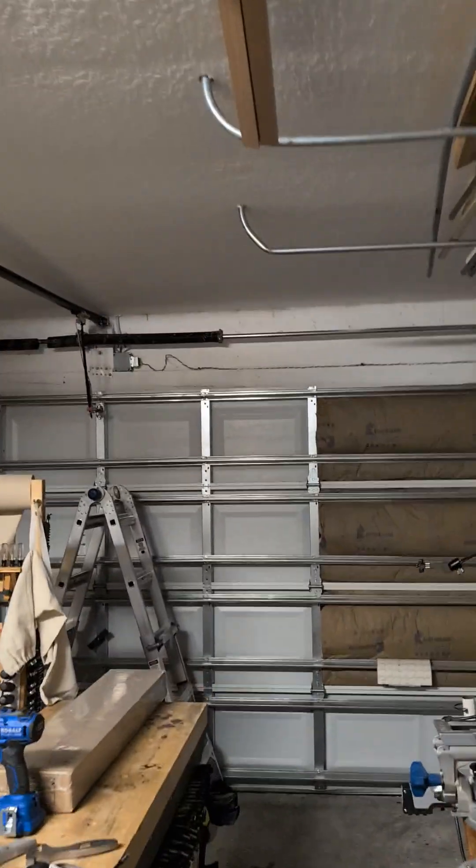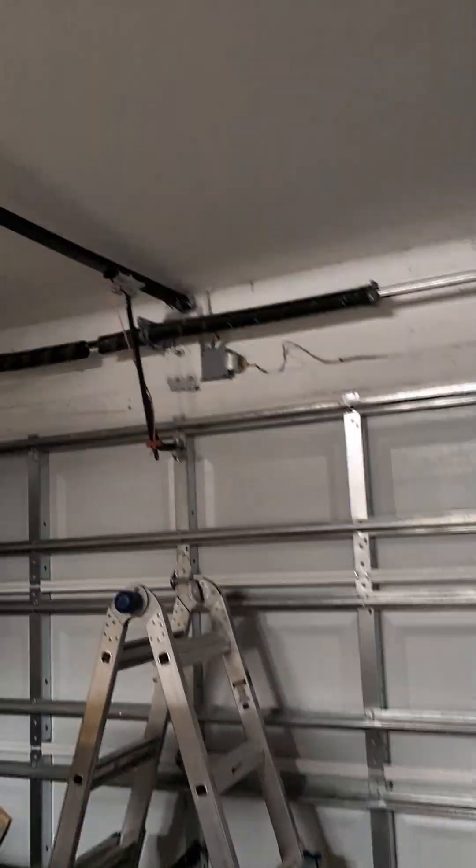Side quest day. My springs on my garage door broke. Here's how to fix them.